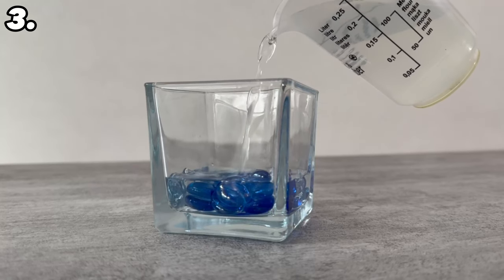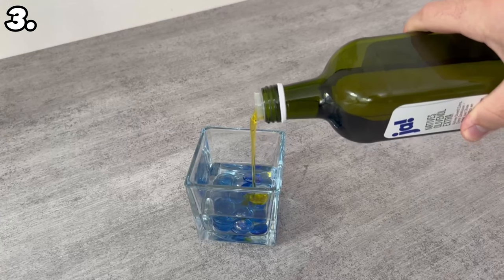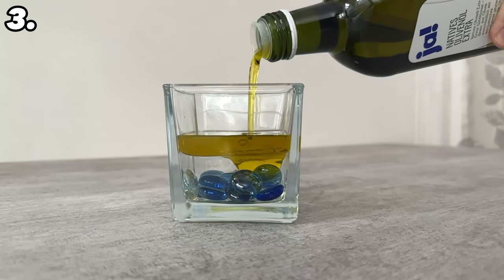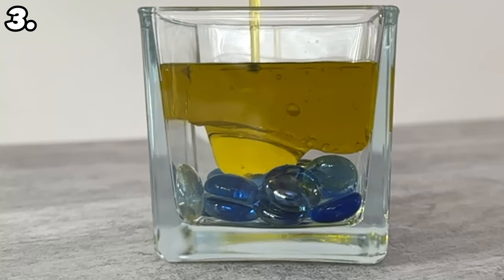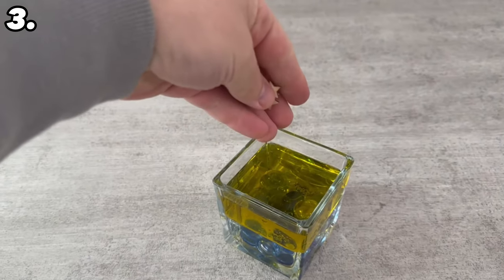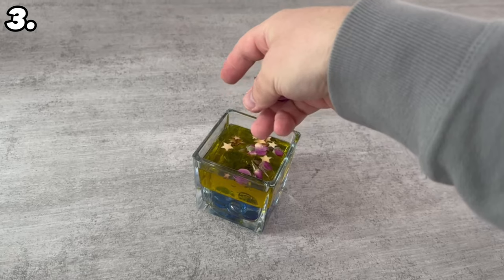Add a few decorative elements at the bottom if you like. Fill the glass one third full with water. Then fill the remaining two thirds of the jar with olive oil, but make sure a small layer remains at the top — it should not be filled to the brim. Once you have done this, your jar should look like the one I have here. You can add a few more decorative elements such as wooden stars and dried rose petals — just put these on the top and they will float on the surface.